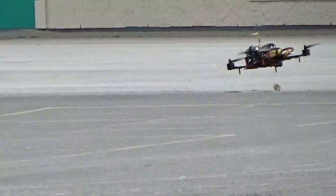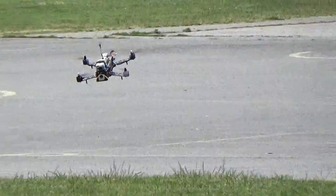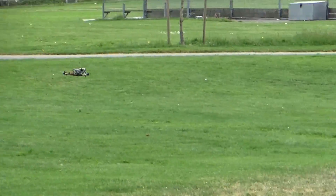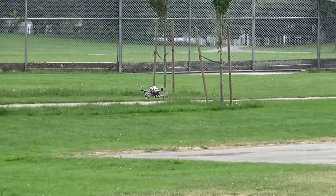This entire flight you're seeing now is all on stabilized mode, just to be safe on our first day of trying it out. Enjoy the rest of our flight video here on our maiden. Thanks for watching.